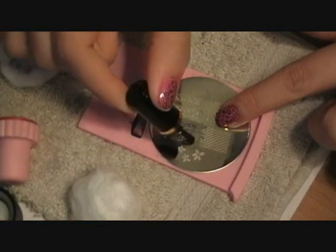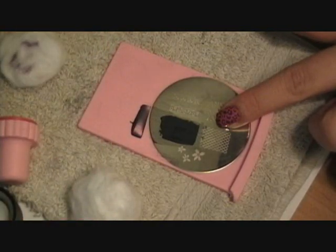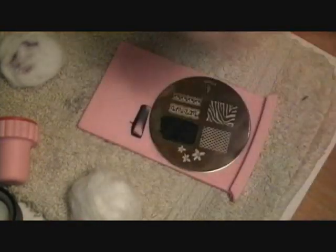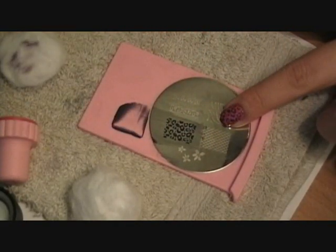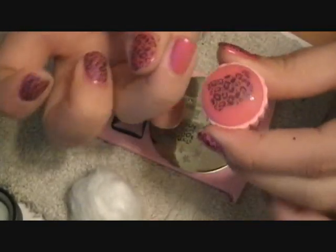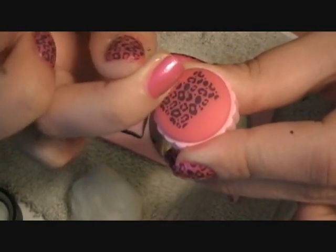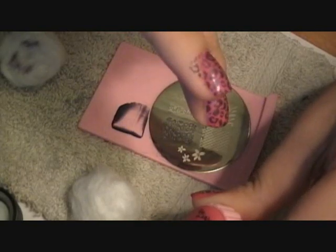I guess you could clean the plate again if you wanted, but it's pretty picked up. I'm kind of using a paper towel to wipe off some of the excess after I scrape it. So after I do that, I place it on that paper towel, then I pick up the stamp. Let's get it right on the edge there — pretty much got it. So wipe it and let's do the pinky really quickly.